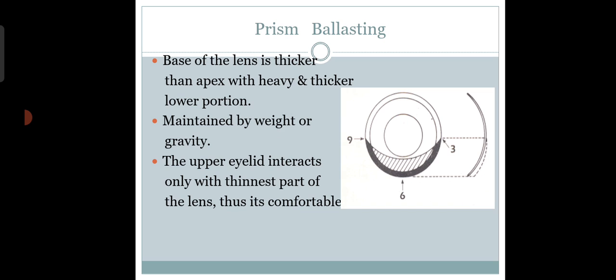Most toric lenses still use prism ballasting — including yearly contact lenses like Bausch and Lomb, and monthly lenses as well. The toric lens has a cylindrical axis, just as we have in spectacles. We have to maintain that axis of the cylinder, which is why there is a need to stabilize the toric contact lens. If the axis is 180 degrees and the lens turns to 90 degrees, the patient will definitely have a problem.